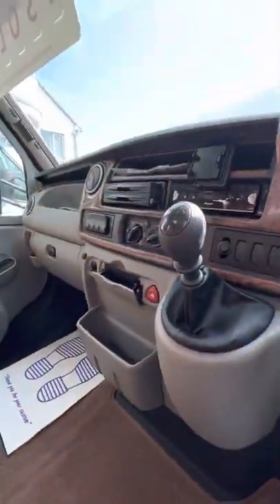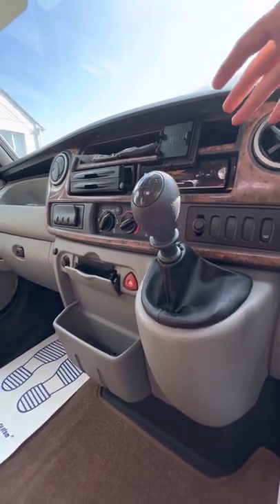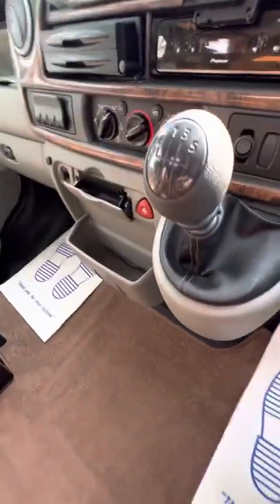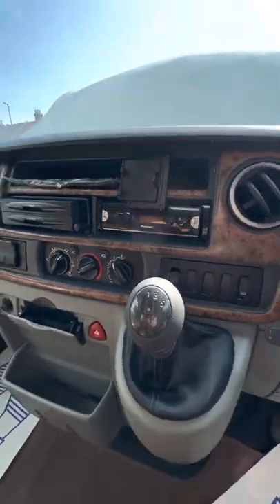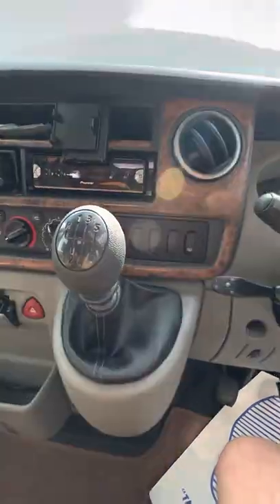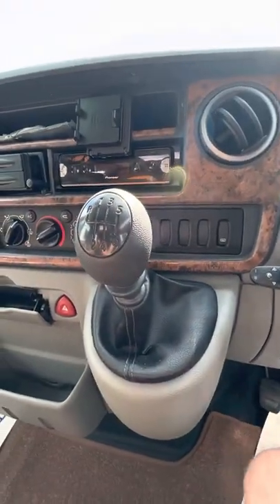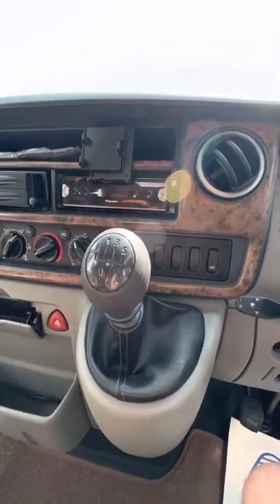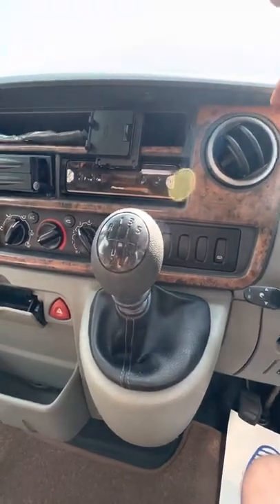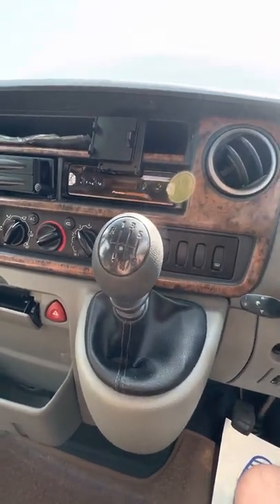I've driven this van — I'll drive it back from the show where I met you — it drives absolutely lovely. You've got a six-speed manual gearbox, every gear is absolutely smooth and it drives completely fine. Sometimes on much older vans you can find they're not great, but not on the Renaults to be honest, and this one drives absolutely lovely.